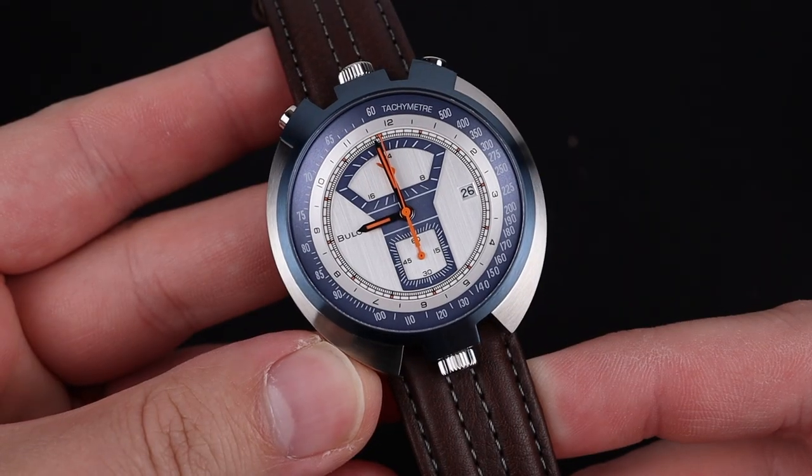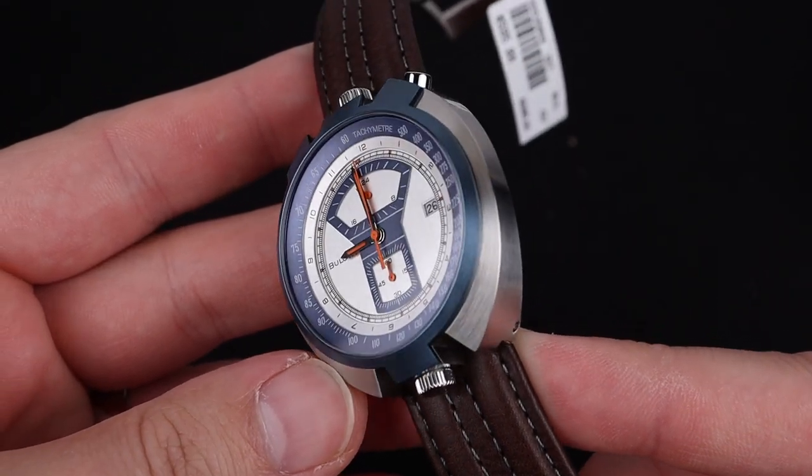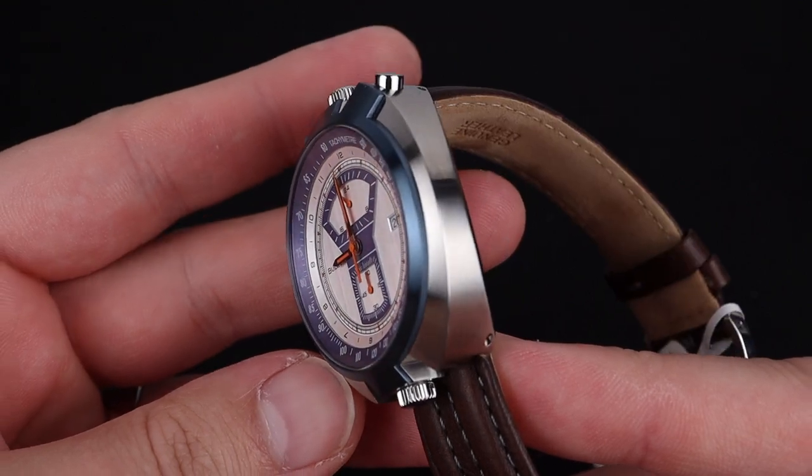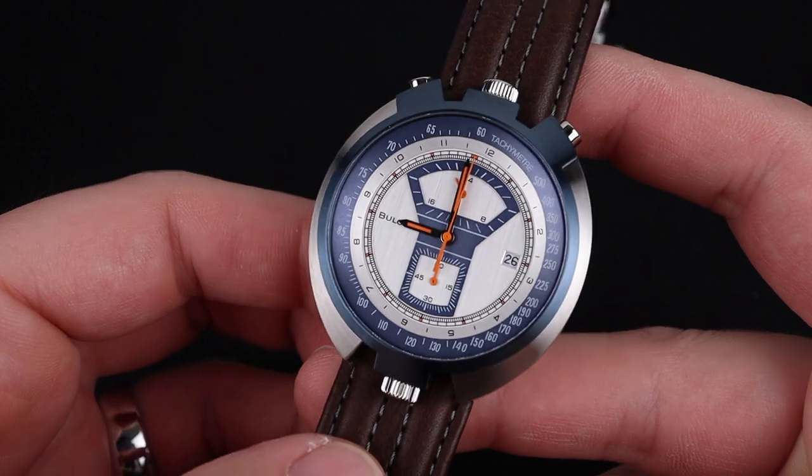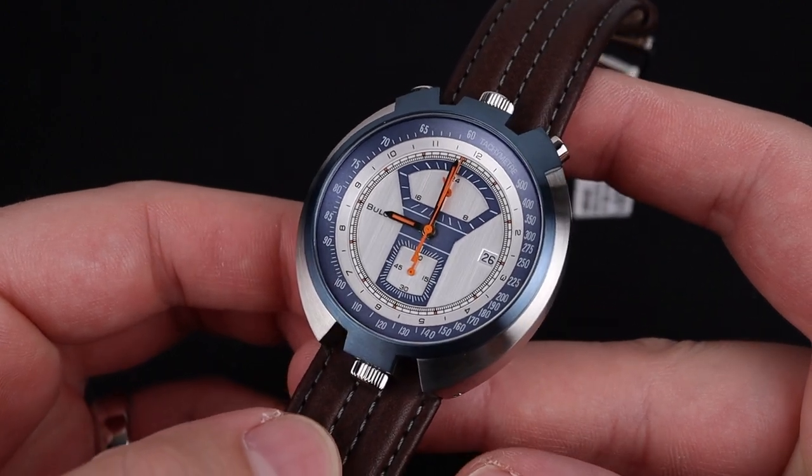The case design is quite unique with flat metal finishing in two different colors — a standard stainless steel and a nice PVD blue. It accents beautifully with those orange hands and I think overall creates a nice picture.